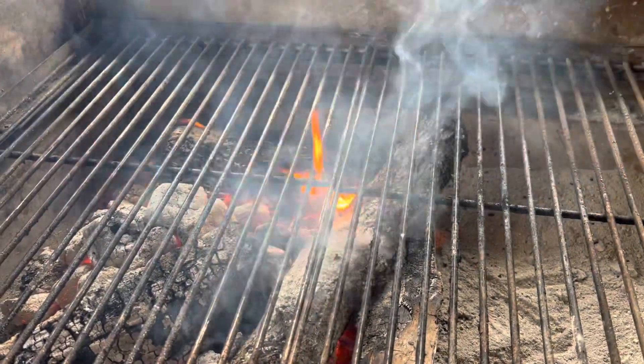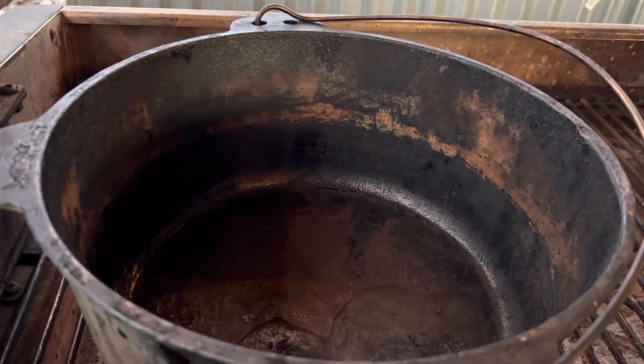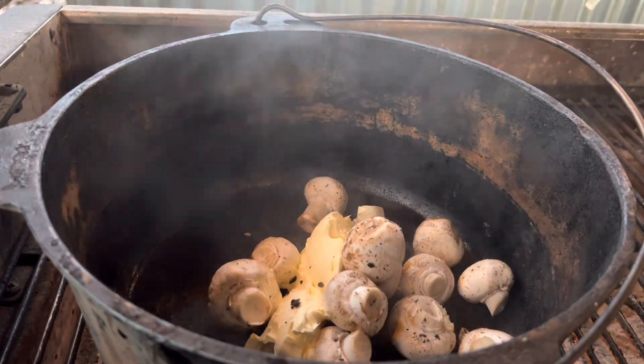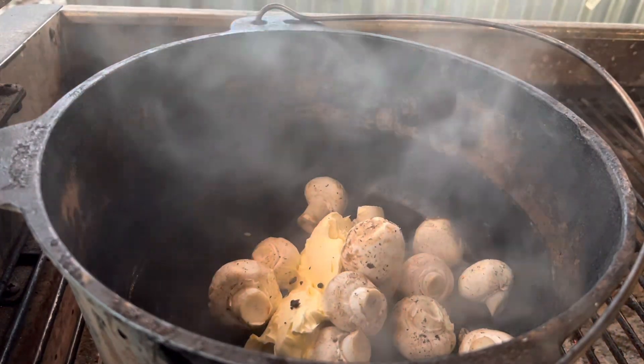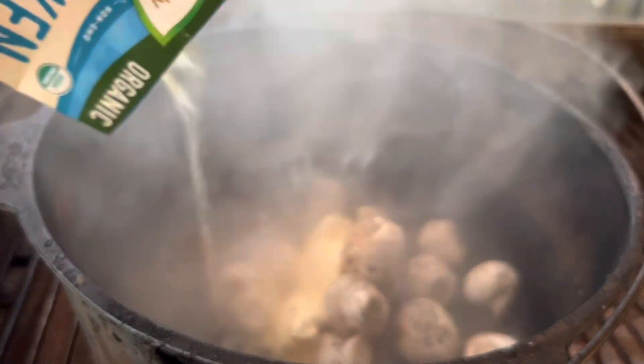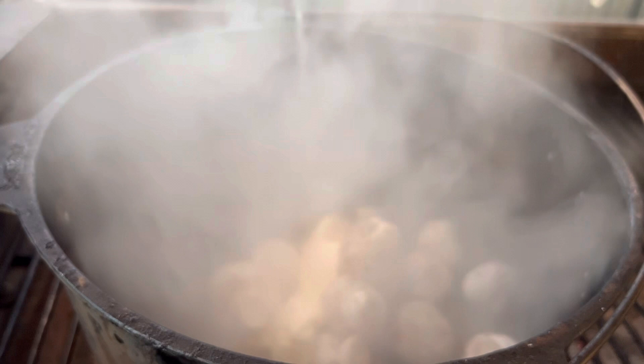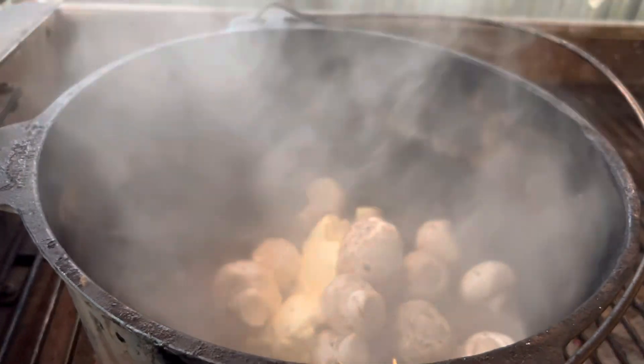Are you guys ready for a real easy winter warmer? This is actually one of my favorites in Australia. Yes, it did get that cold in Australia. Chicken Chasseur, also known as Hunter's Chicken. Real easy one pot mix.